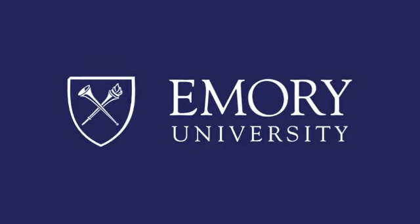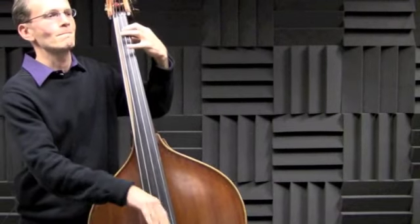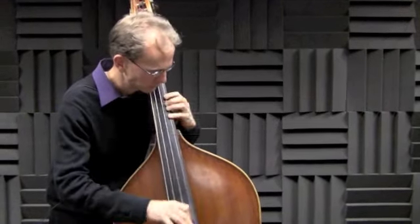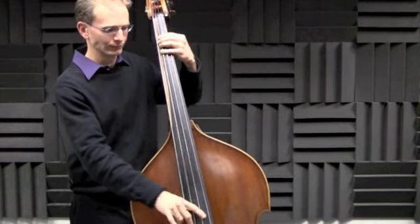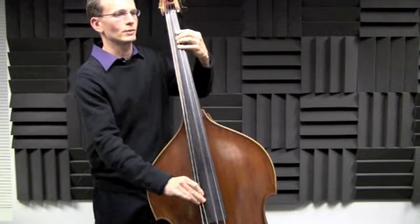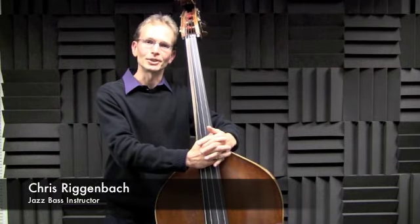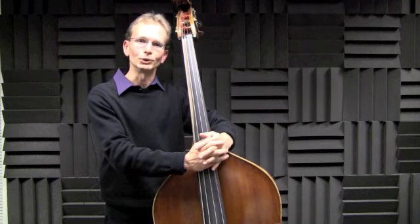This program is brought to you by Emory University. Hi, I'm Chris Riggenbach, artist affiliate and jazz bass instructor at Emory University. Today, I'd like to talk about creating a walking bass line over the blues.